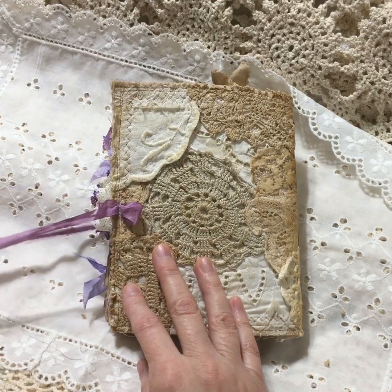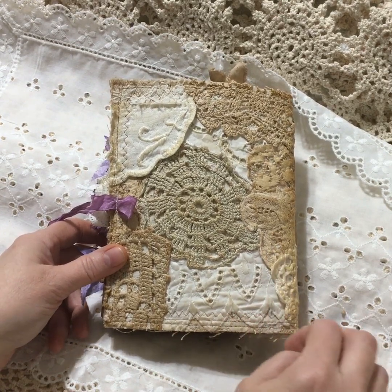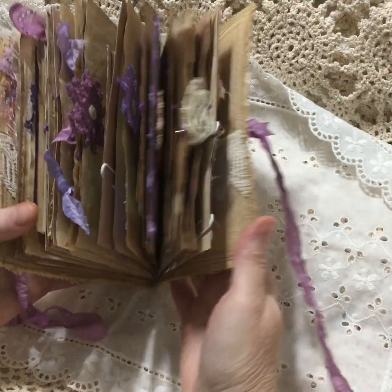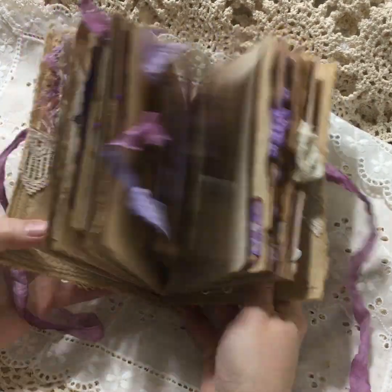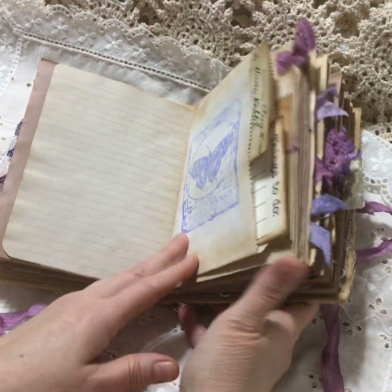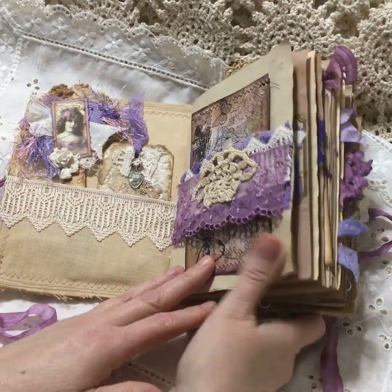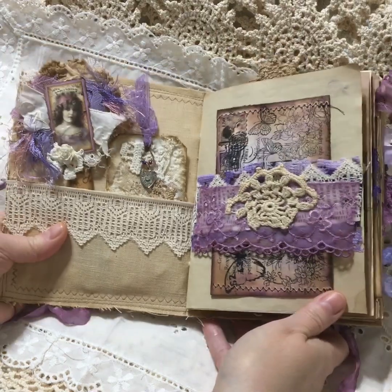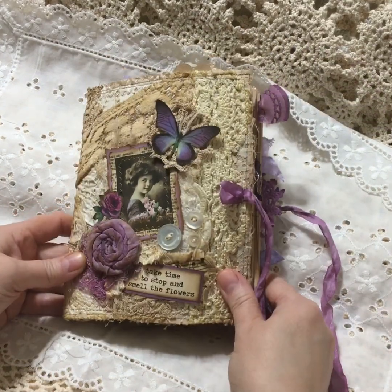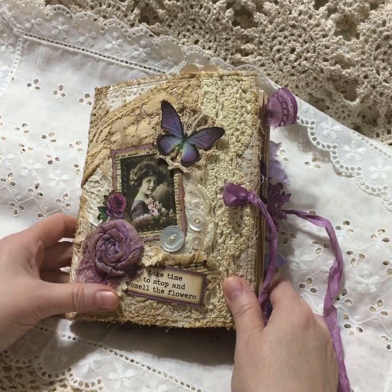The seam binding is dyed with acrylic paint and hot water - I just dipped it in, squished it out, and let it dry. So that's it! I think it came out nice because I haven't made any journals in a long time. I've been really busy with my grandkids and my mom was sick and passed away in July - it's just been a crazy year. I'm glad to be back, and I hope you enjoyed seeing this. I can't wait to start on another journal. This will be posted in my Etsy shop later today if you're interested. Thank you for watching and have a great Saturday, bye bye!